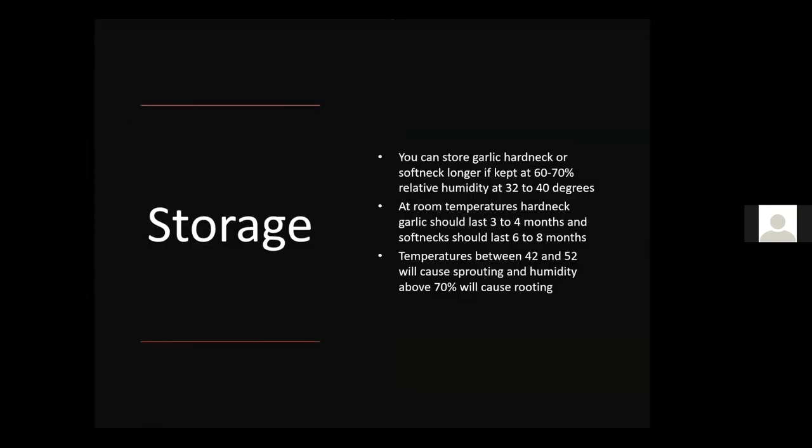For storage, garlic keeps longest at 60 to 70 percent relative humidity and 32 to 40 degrees Fahrenheit. A basement works well for homeowners, as it has higher humidity and stays cool. At room temperature, hardneck garlic lasts about three to four months; softneck about six to eight months. Temperatures between 42 and 52 degrees can cause sprouting, and humidity above 70 percent can cause rooting, so keep temperature and humidity down if possible. Alternatively, pick a longer-storing variety and keep it in a cool, dark spot.